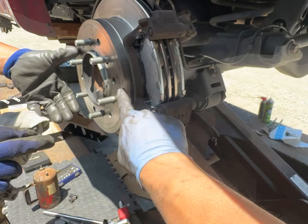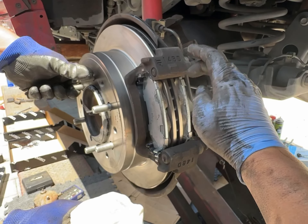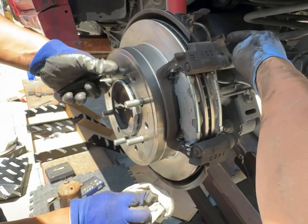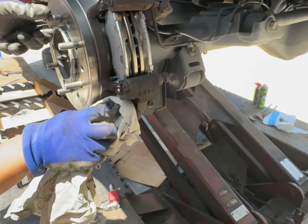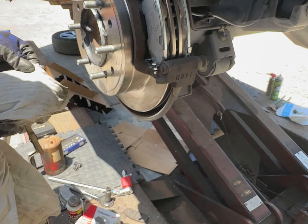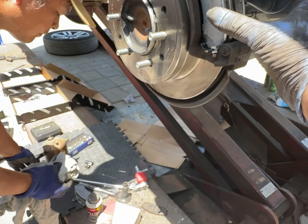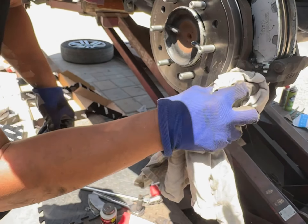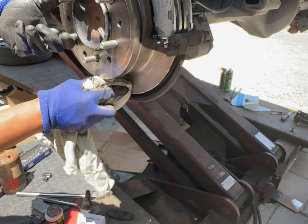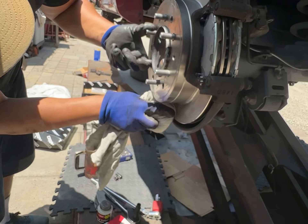So basically: rotor first, then caliper mount — what I call this — with the 14BD, and then after all the assembly is in, then the real caliper comes in. So I'm hoping that since we squeezed all this, the liquid up there didn't ooze out, because if it oozes up there, then the brake fluid eats paint. So we'd have to hose it off quickly.